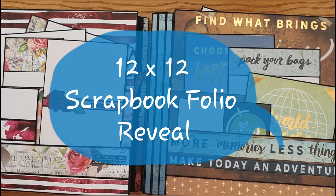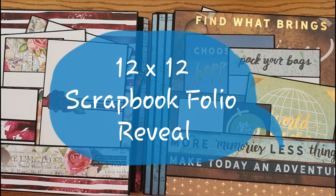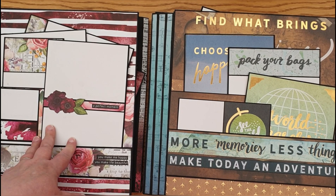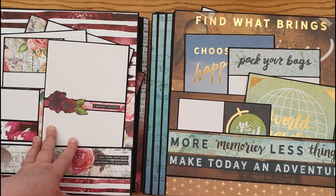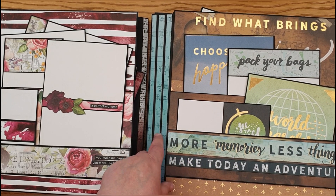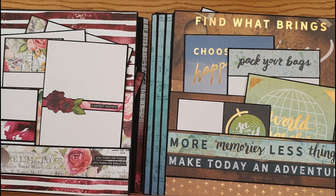Hi everybody and welcome to the reveal of the 12x12 scrapbook folios. As you can see, I've used two different styles. This is my prototype, which uses two lots of papers from AB Studio — Never Never Land and Diary. On this one I've changed a few details: I've made the spine a little bit wider and some of the pockets a bit deeper. This is Travelog by Craftsmith.